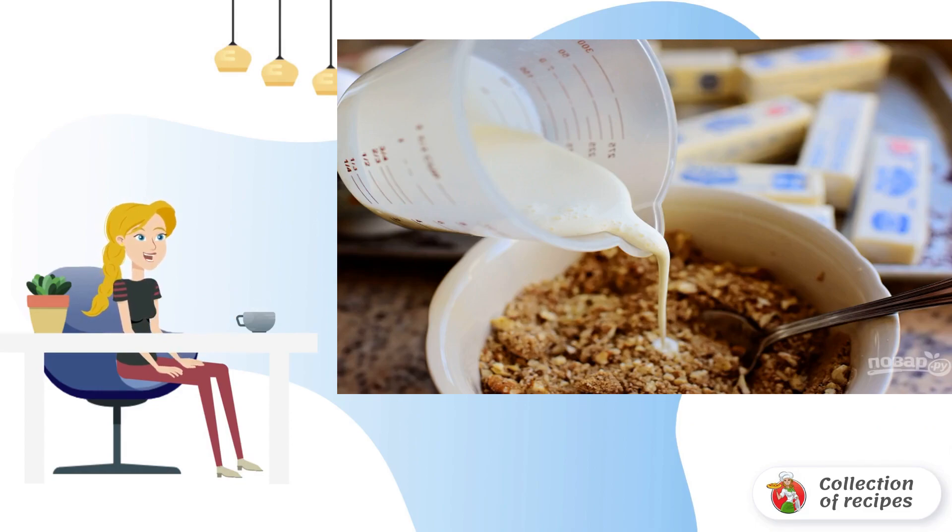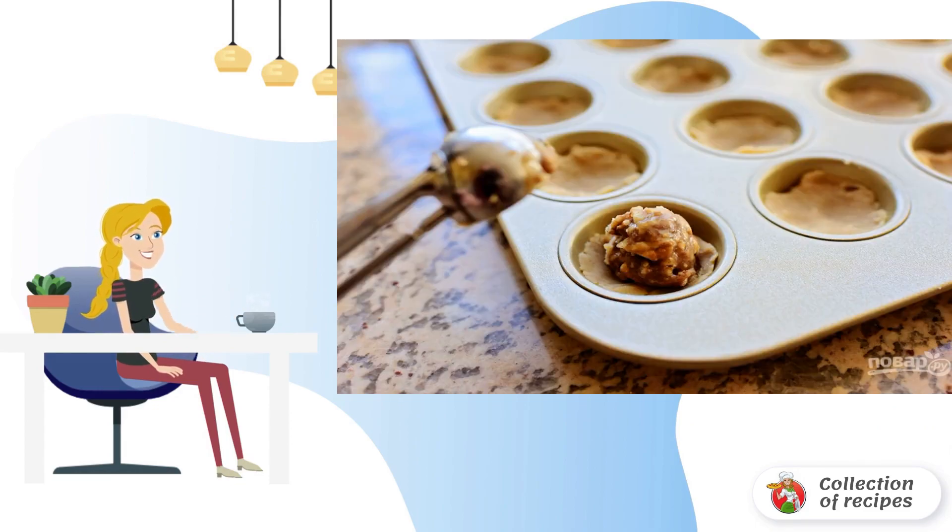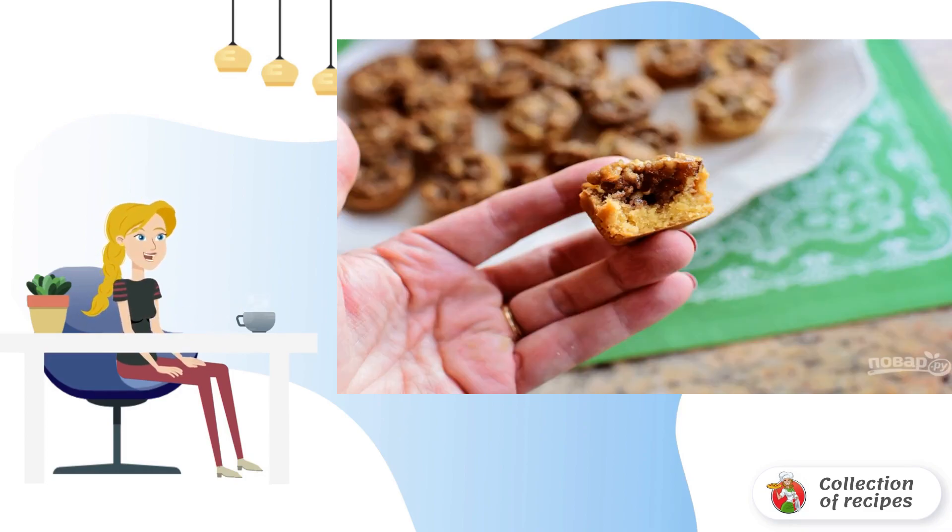5. Pour half a cup of cream into the nut. 6. Place the nut filling in the dough mold. 7. Bake cookies for 15 minutes at 180 degrees.